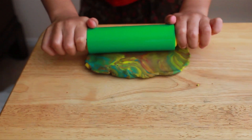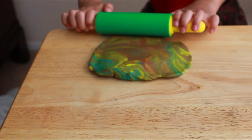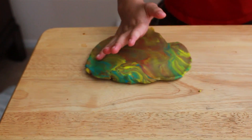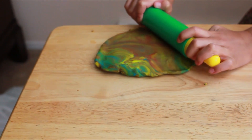This looks like a rainbow. We're going to need the rolling pin to roll this up a little bit, then we're going to put it on the bottle.